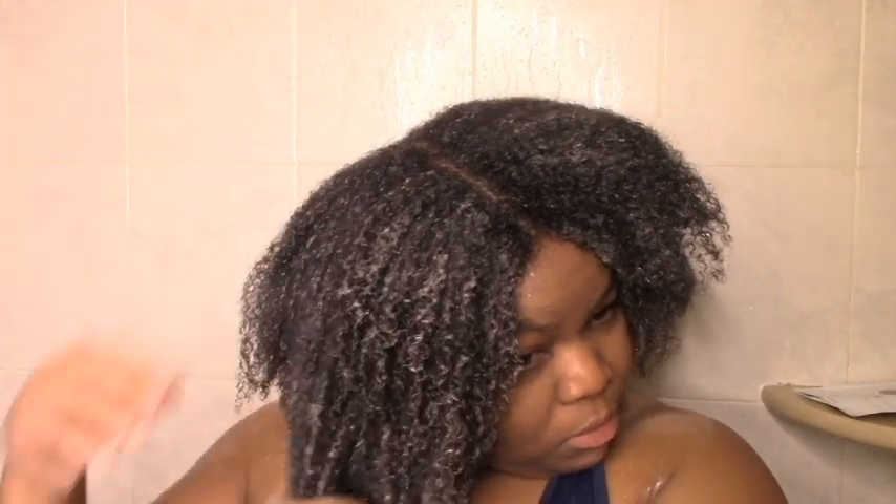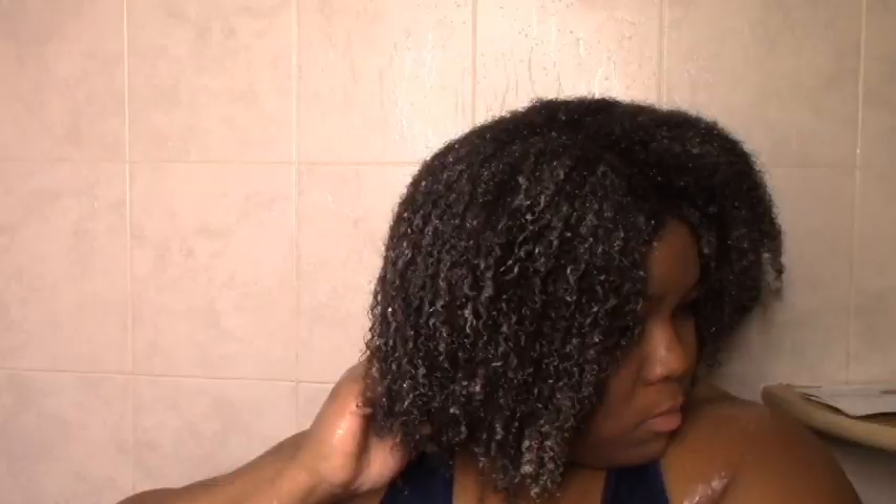I basically have enough here, so let me see what's going on for slip. As expected, the slip isn't great — three and a half out of ten for slip, which means definitely detangle first. I'm not going to try to do too much in terms of raking it through. I'm going to let this sit, and if it doesn't do it for me I'm going to deep condition again with something else.